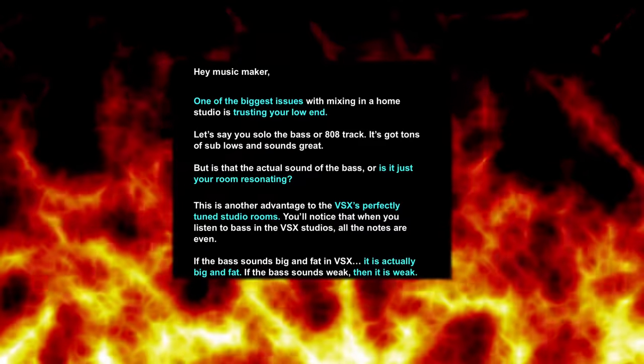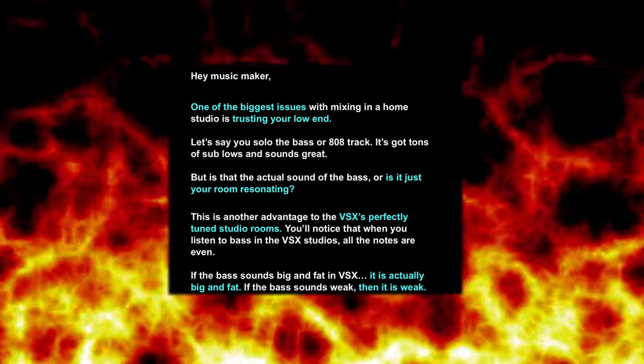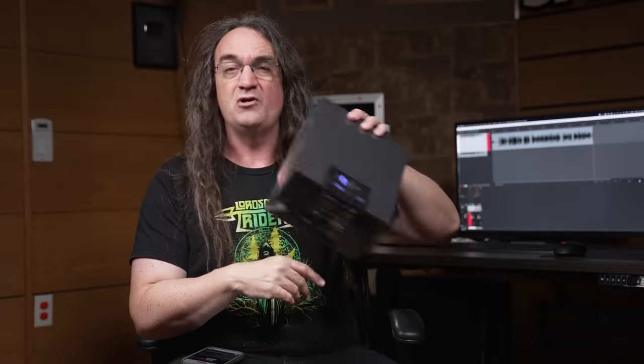The thing that concerns me is that I'm subscribed to Slate's mailing list and they're making some pretty big claims. Like: 'If the bass sounds big and fat in VSX, it actually is big and fat. If the bass sounds weak, then it is weak.' That's a huge thing for a lot of us — taking a mix out of our mix situation into the real world and hearing horrible problems with the bass. The reality is that acoustic bass creates peaks and dips you won't realize are there, and you unknowingly overcompensate for them.